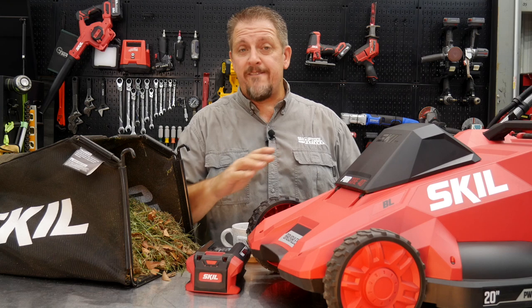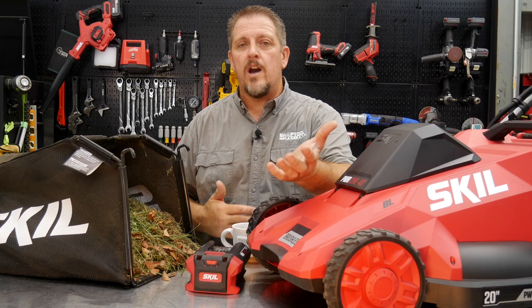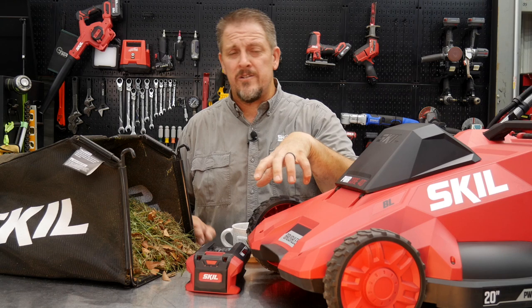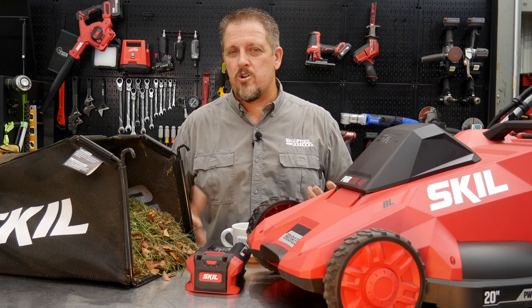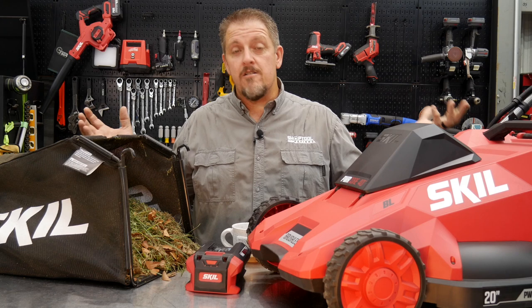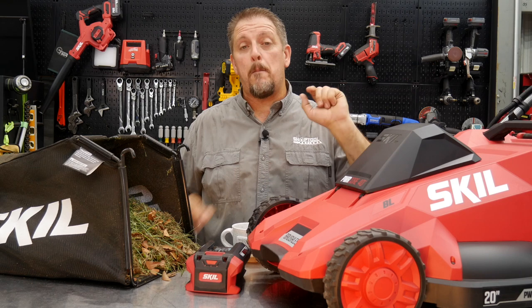This mower is great for mowing around bushes, shrubs, and flowers. We tested a quarter acre because most of America's neighborhoods are less than a quarter acre — and once you add a house, pool, driveway, and sidewalk, you're well under that. That's the benchmark we need to hit with a battery, because the last thing you want is to swap batteries on a small lawn. This will handle most American neighborhood lawns.